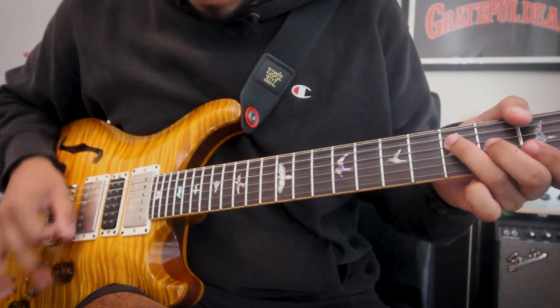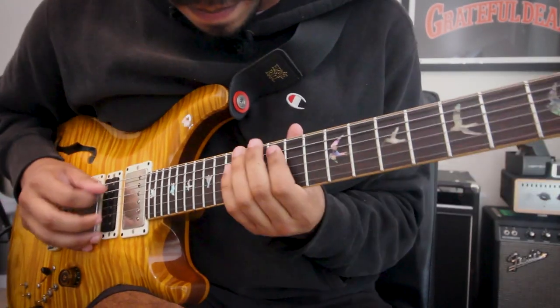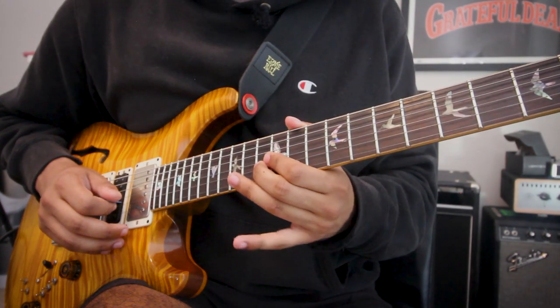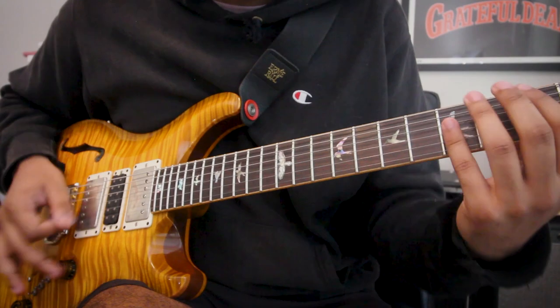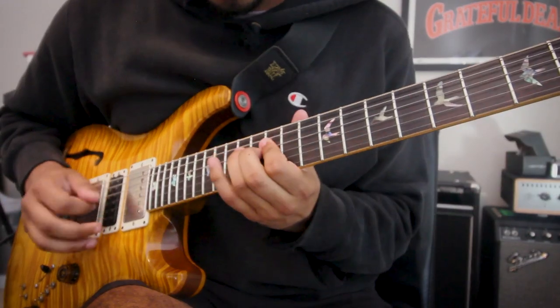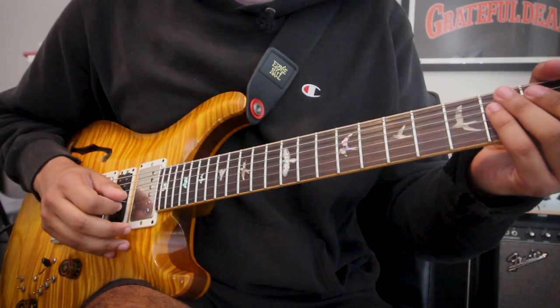So here's the lick. One more time. Slower.